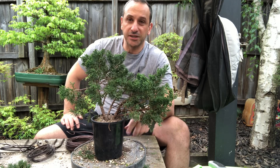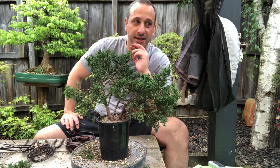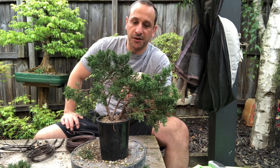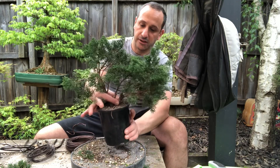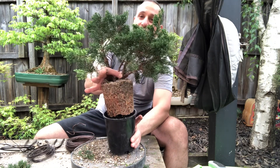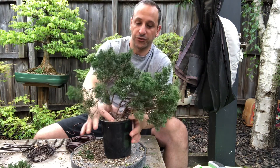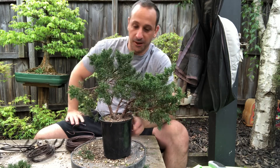This is another Shimpaku Juniper. If you're watching my previous video on Shimpaku Junipers, you know this is the tree I was going to talk about next. It is another successful air layer taken from last year, and it's ready to be styled. I'll just show you what the roots look like — look at that in one year. It's phenomenal, it's full. That's why air layering is absolutely wonderful for creating trees.